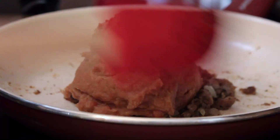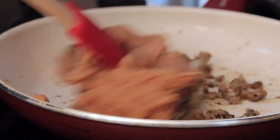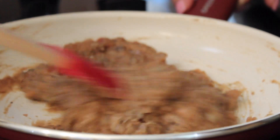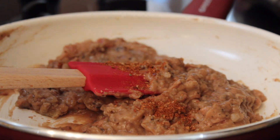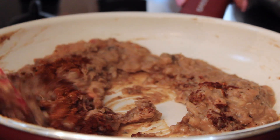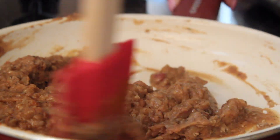Be sure to check your refried beans — sometimes they have meat or lard in them, so just double check that they're vegan friendly. Then I'm going to season it with some taco seasoning and chili powder, and cook that for about five to seven minutes to get everything warmed up and mushed together.